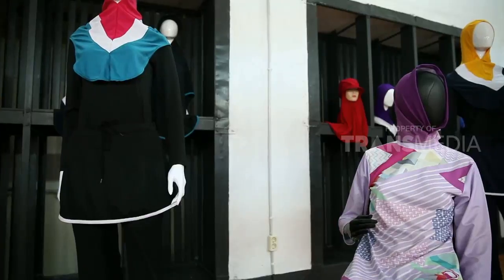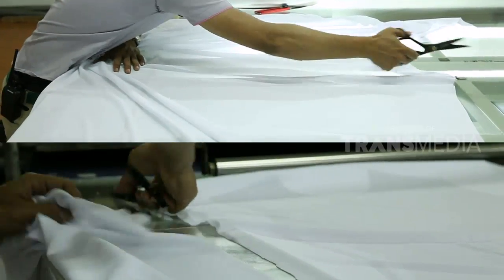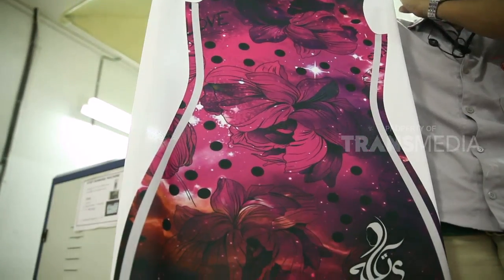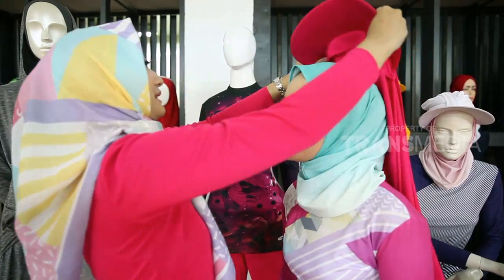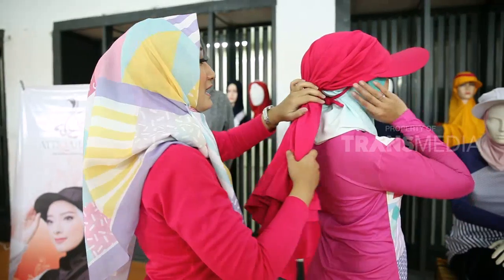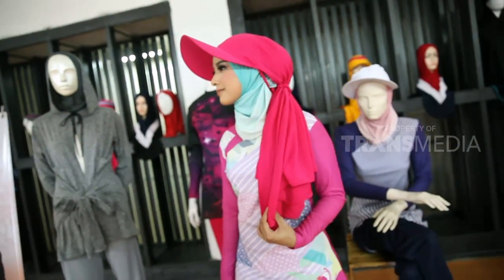Harganya mulai dari Rp85.000 hingga Rp200.000. Untuk baju olahraganya terbuat dari jenis bahan refit, yang biasa dipakai untuk bahan membuat jersey atau kaos pemain sepak bola. Bahan refit banyak dipakai untuk bahan baju olahraga karena bahannya adem dan bisa menyerap keringat. Hijabnya pun terbuat dari bahan yang sama. Untuk model hijab sangat variatif, disesuaikan dengan jenis olahraganya, seperti hijab model long runner ini.